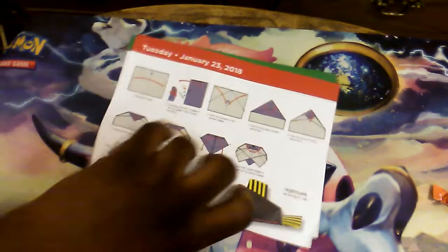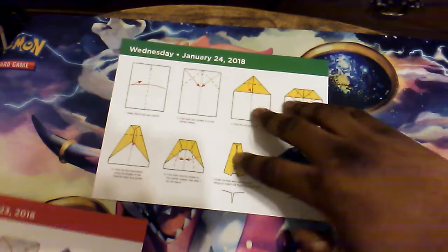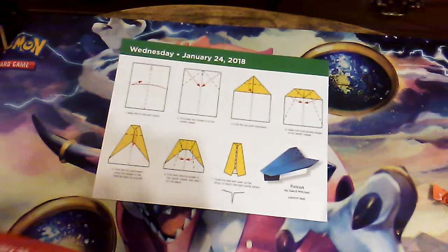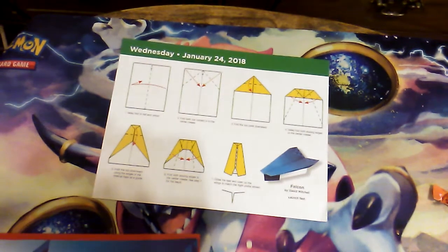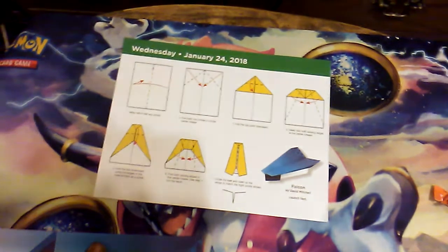Another day, another plane. Hopefully nothing that involves scissors or tape because I'm sick of scissors and tape. So first up we have the valley fold. Valley folding is where you fold under — we know that now. I was doing the wrong folds half the time.